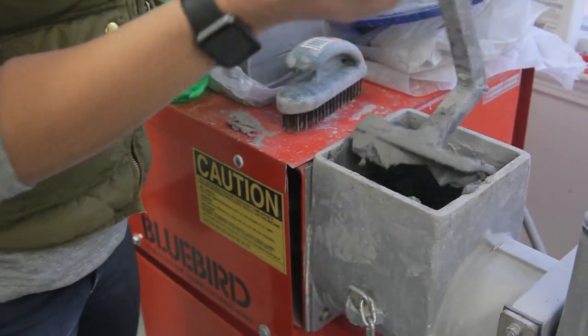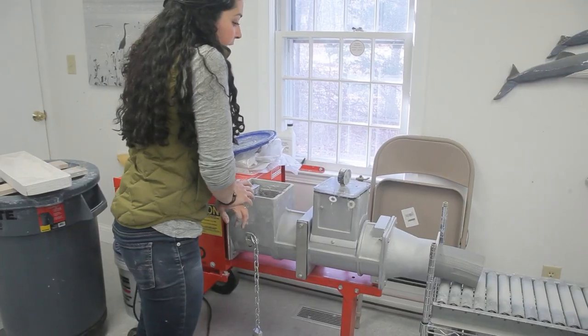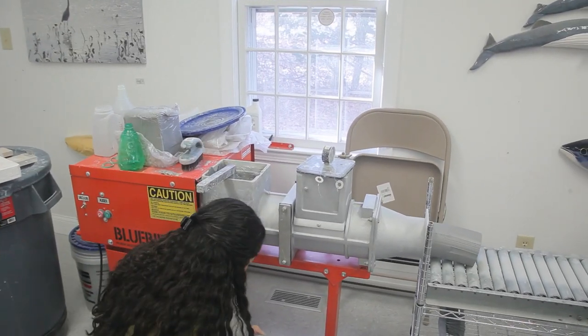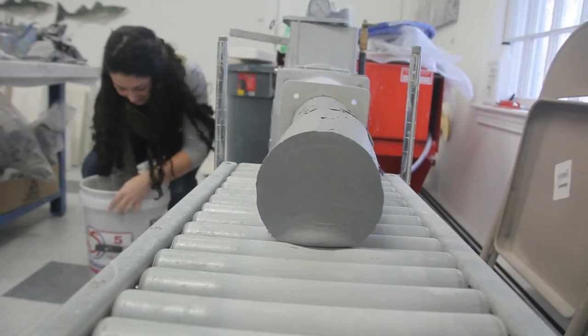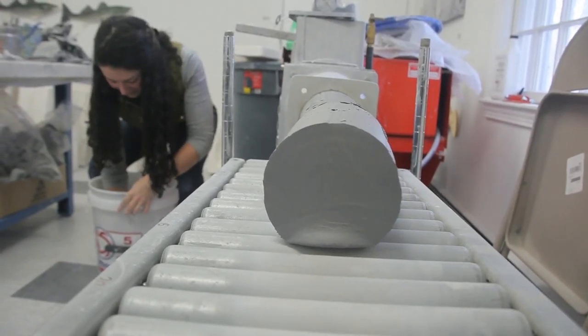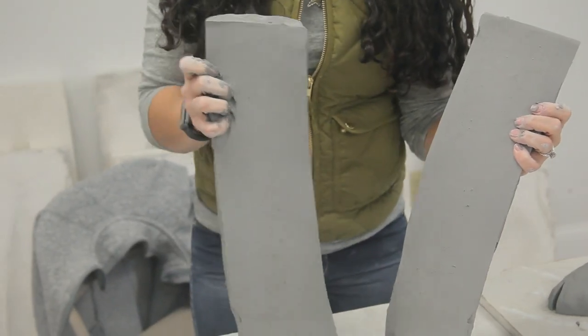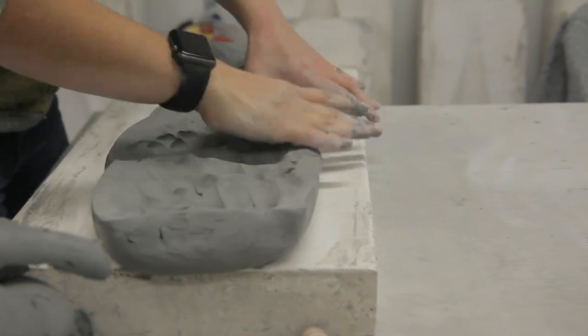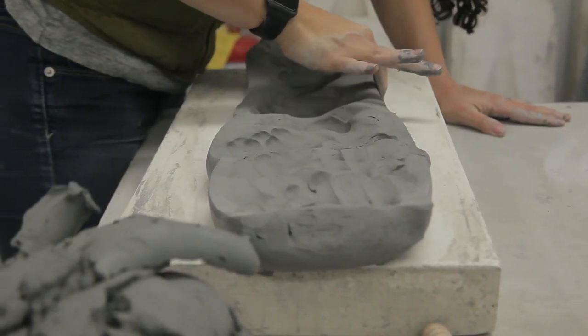Once we have the mold, we start out and we pug out a piece of clay. We have a pug mill — it extrudes a long piece of clay — and we cut it into the exact size we want for the fish. Sometimes we cut that piece into different shapes and hand press it into the mold. Some potters pour a liquid clay, but ours is a harder clay, so we push it right into the mold.